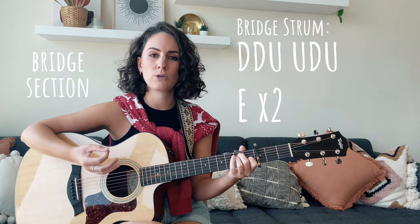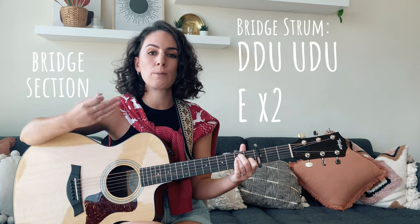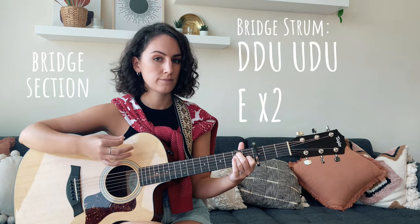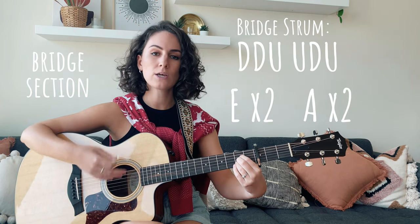The strumming pattern we're going to be using sounds like this: down, down, up, up, down, up — and we play it twice. We're then going to move to our A major chord and repeat the same strumming pattern twice.